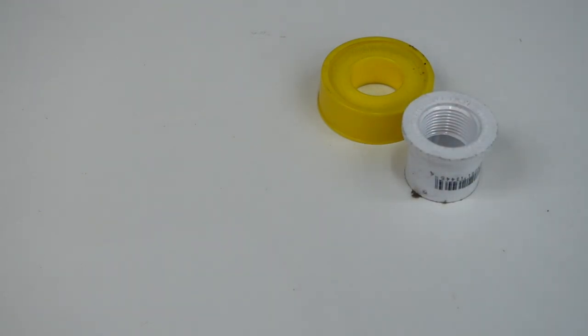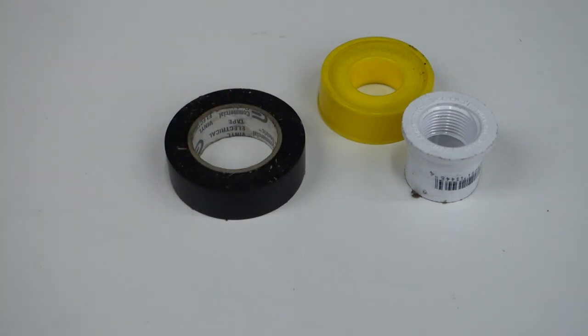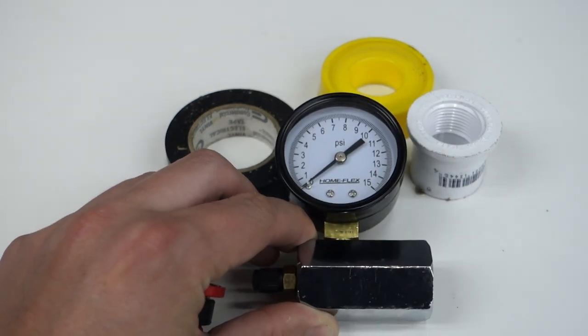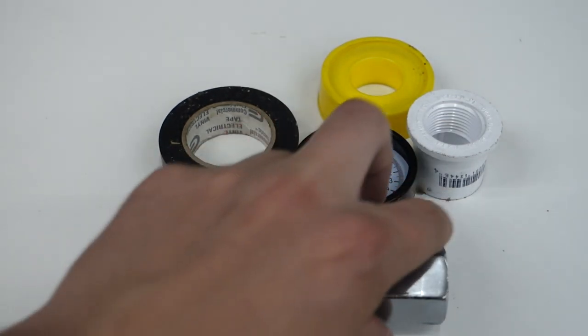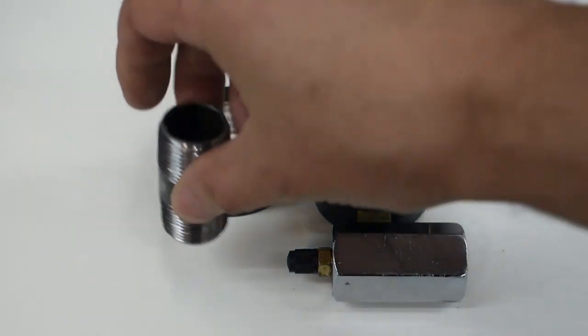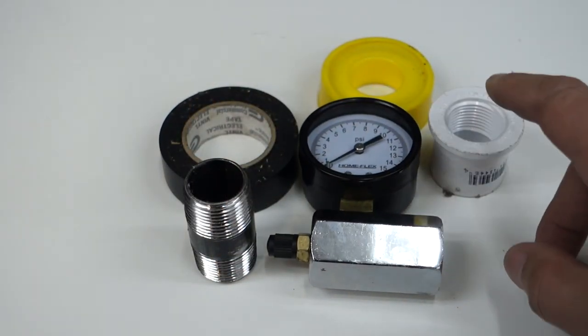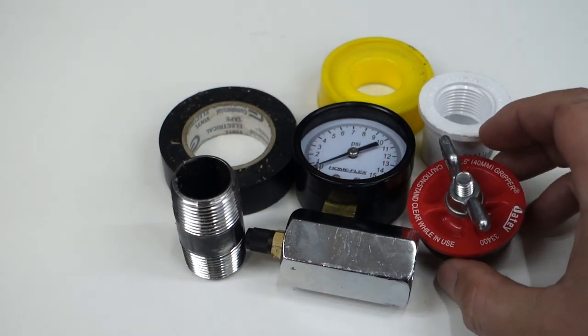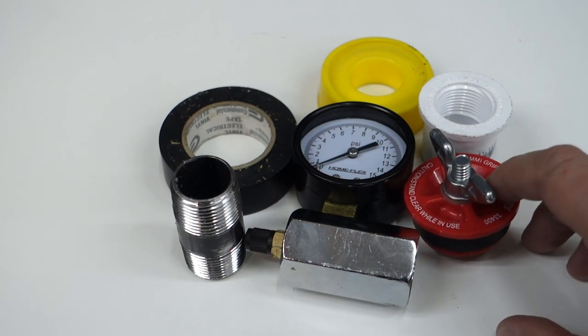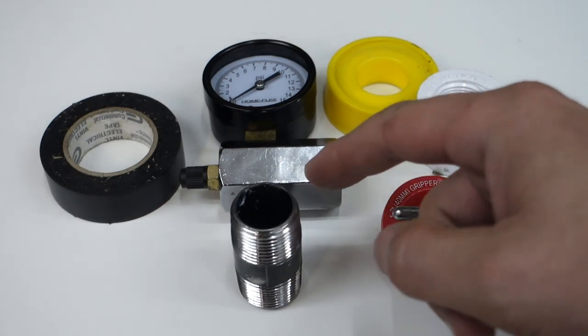I ran to the local hardware store and picked up some yellow Teflon tape, a PVC fitting that will go into the intake boot of the carb, some black electrical tape, and a gauge that goes up to about 15 psi — this was in the gas section. It has a Schrader valve on one side and is open-ended on the other. I also got a black pipe fitting that goes between the gauge and the PVC, and a plug that's going to go in our exhaust port so we can block up the engine and get a nice pressurized test.